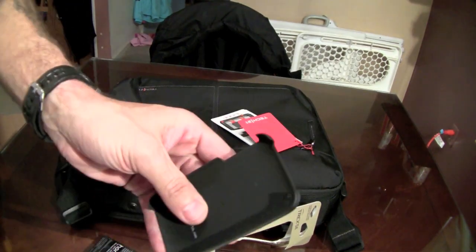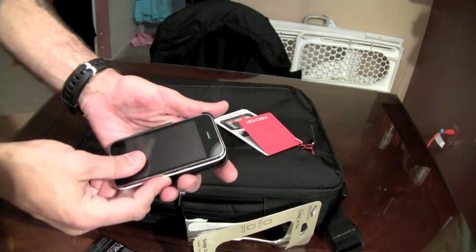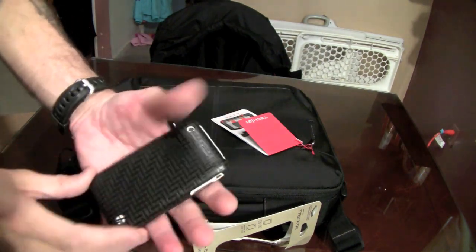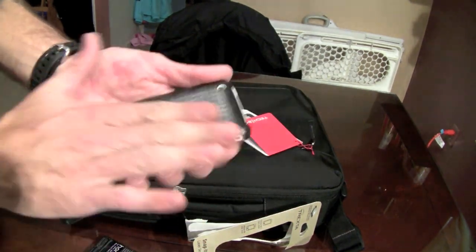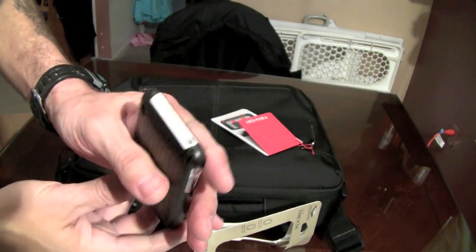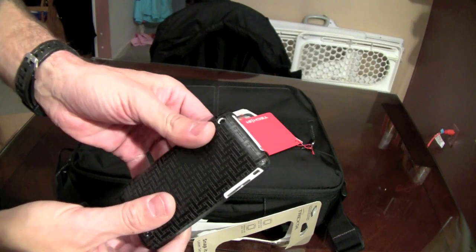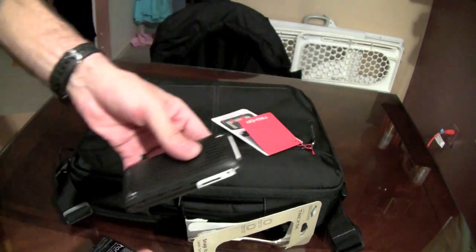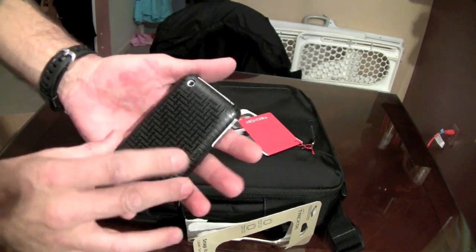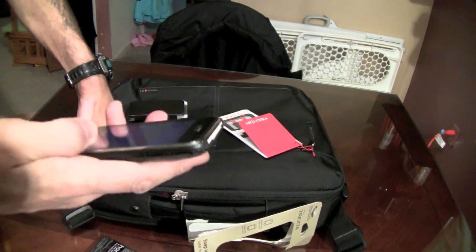Here is the case itself. Here's my iPhone 3GS — button side first — drop it in. That feels really nice. That leather — yeah, that leather feels really nice. You've got open across the top, open across the bottom. The point of this case is not full blown-out protection — it's more a style thing, a design look. And that looks awesome. You pull it out and it looks great.